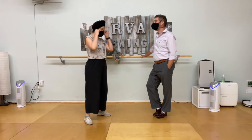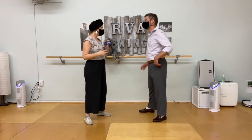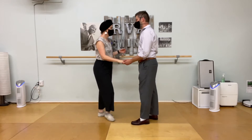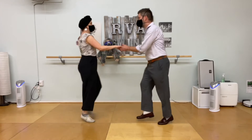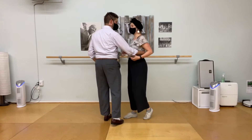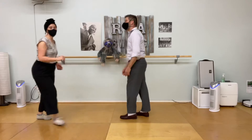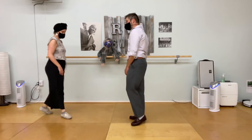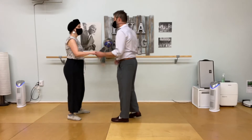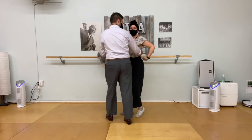We talked about follows loading into your partner's arm like a slingshot on your three and four. I'm giving just a little bit of my momentum and counter-melody to my partner so that they can send that momentum in a new direction. That also means I need to make a good, strong shape that my partner feels comfortable loading into as well.